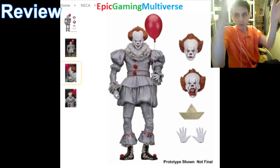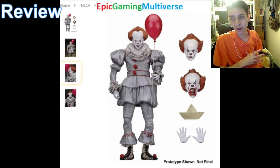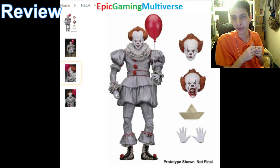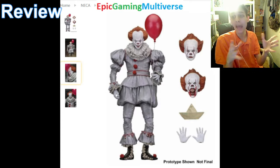Hello Epic Viewers! Prepare to bask in unprecedented glory, because today I'm going to be reviewing the NECA IT Ultimate Pennywise action figure that's based off the design from the IT 2017 movie.